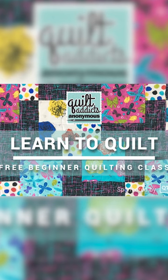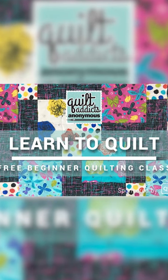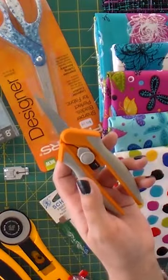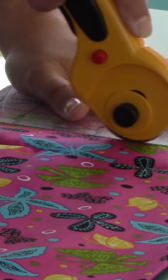You get access to all of our 12 free videos on how to make a quilt from start to finish, and we cover absolutely everything you need — from what supplies you need to how to cut your fabric.